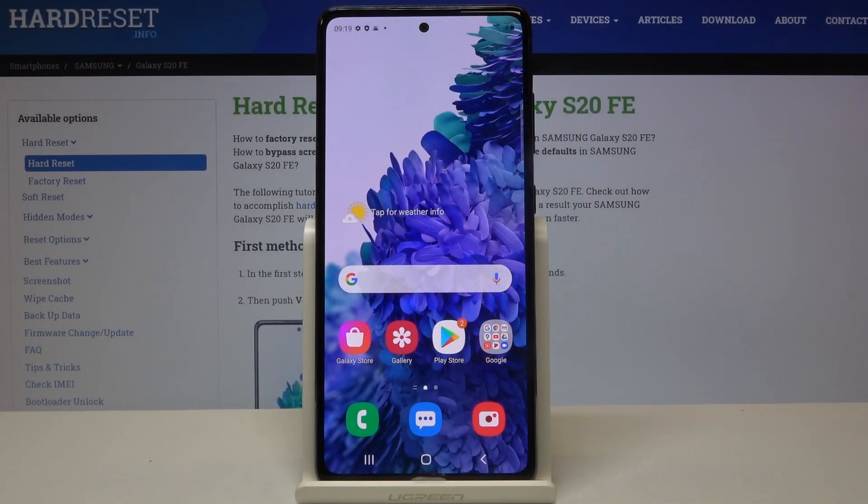Hi everyone! Here we've got Samsung Galaxy S20 FE and let me show you how to add and then remove a Google account from this device.